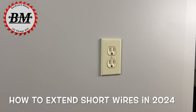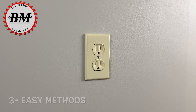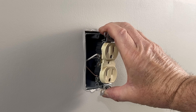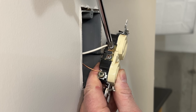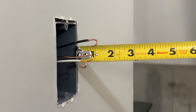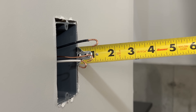Maybe you've decided that the old receptacles and switches in your home are worn out or outdated and you'd like to replace them. You pull the first receptacle out of the wall only to find that the wires are too short and it's going to be very difficult to replace the device. Today I'm going to show you three methods to extend those short wires without having to run new cable.